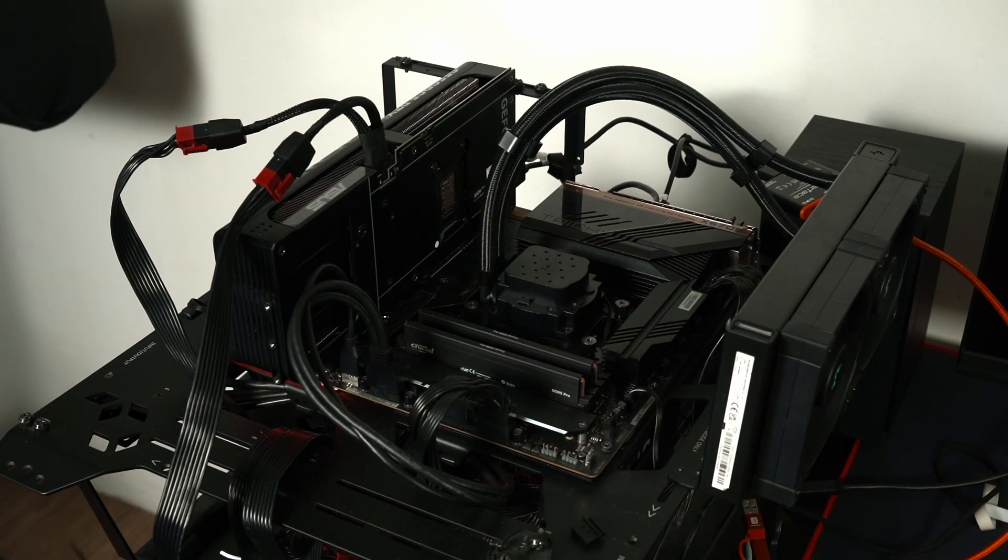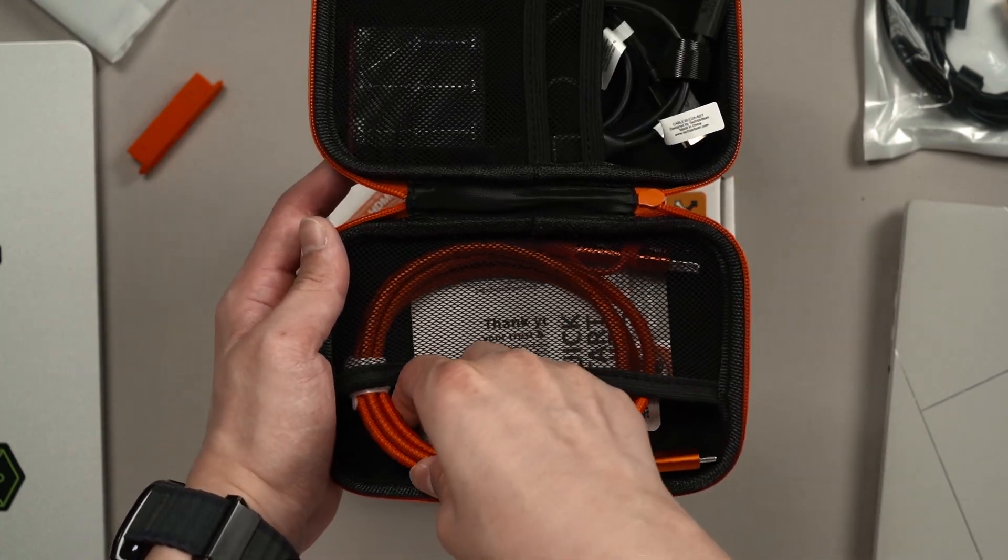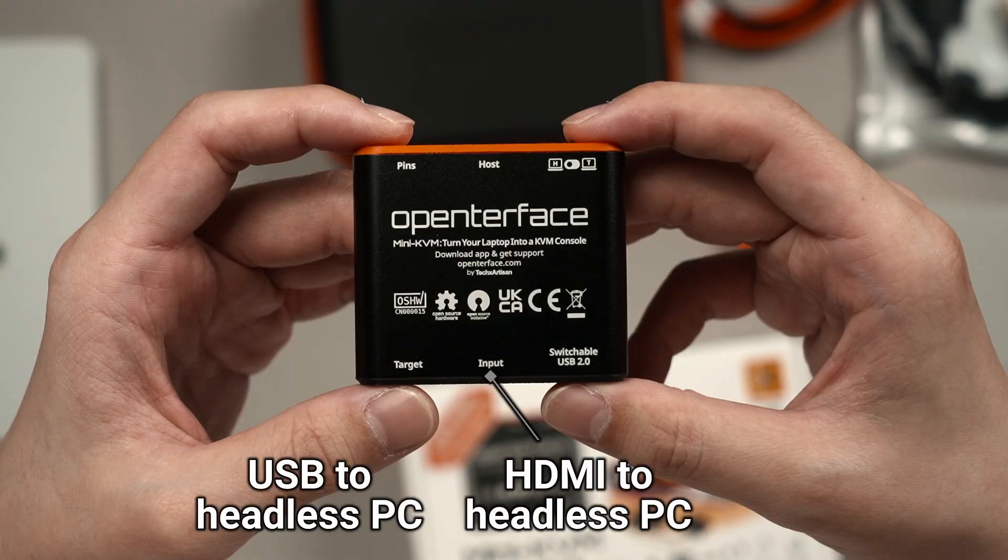This is a headless PC and I'm not sure if it works or not, so I have to test it out. I just open up the Mini KVM case and then connect the HDMI and USB cable to the headless PC. Either USB-A or USB-C works. Then connect a single USB-C cable from that Mini KVM to my host device.